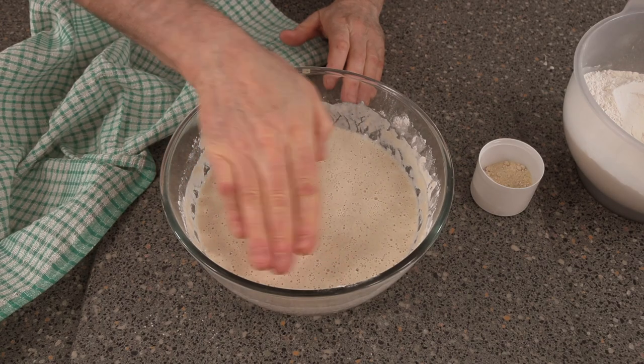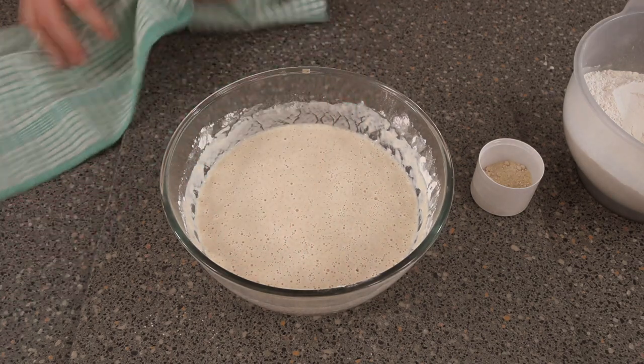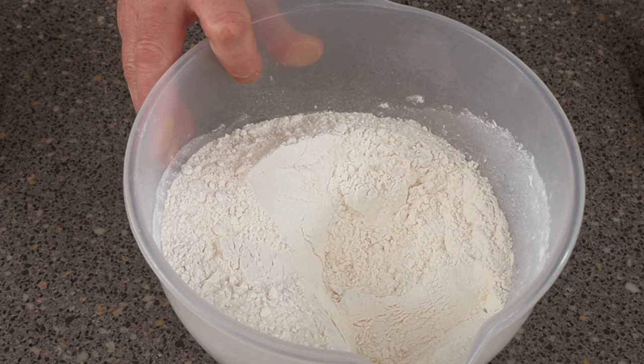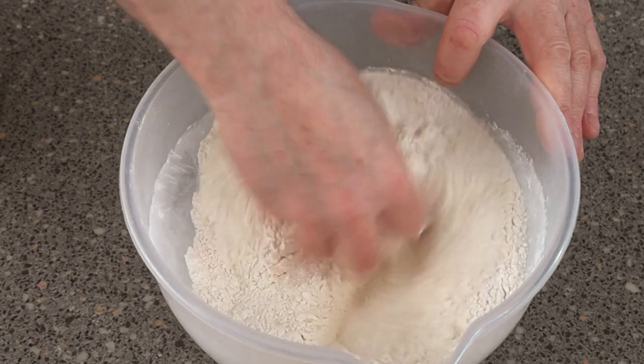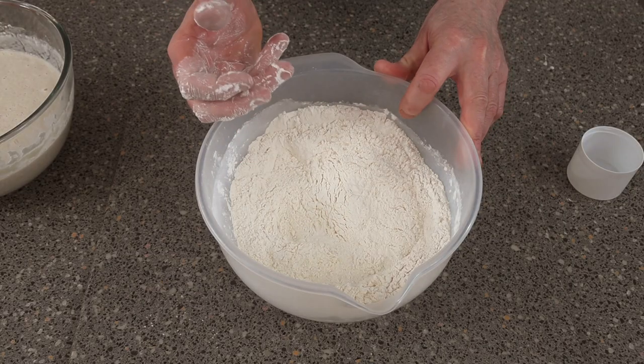Once it's ready, it'll be all nicely bubbled up. Normally I'd wait until it gets a bit higher, but that's fine. Now add the remaining flour and the other dry ingredients, give it a mix around, and then we're going to put this onto the machine.